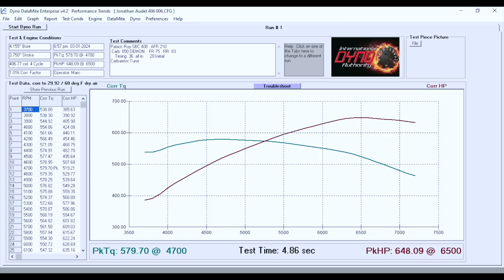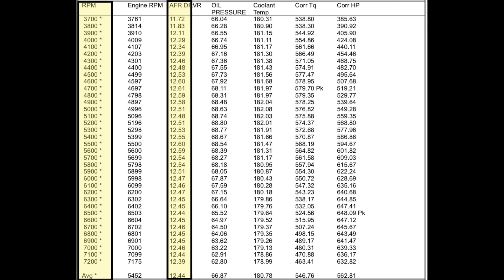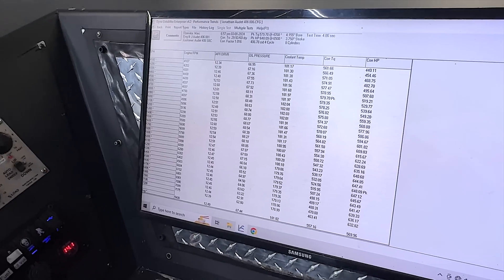Made more power — that was a nice run. You could hear it at the end, it was pulling harder. We've been able to jet the Demon carburetor so it's fueling perfectly. Set at 12.60 AFR it just stays there — maybe 12.60 to 12.70. We made another 10 to 12 horsepower just by getting the jetting correct.